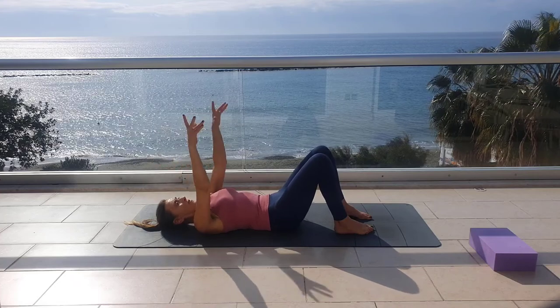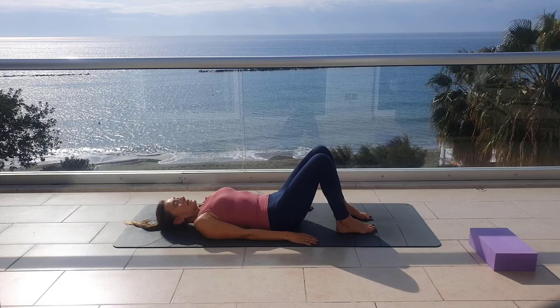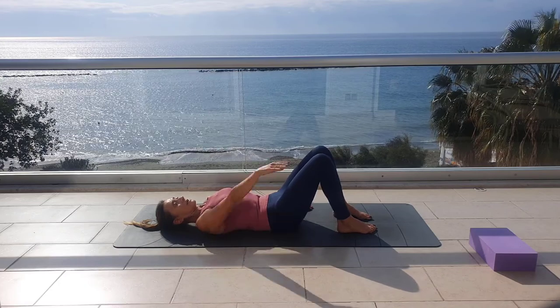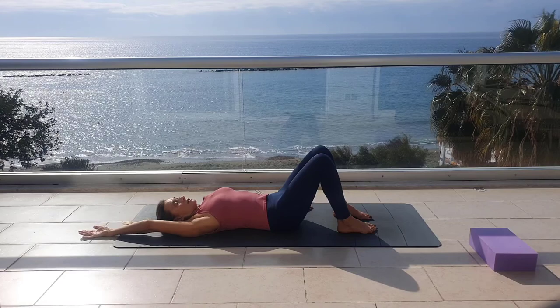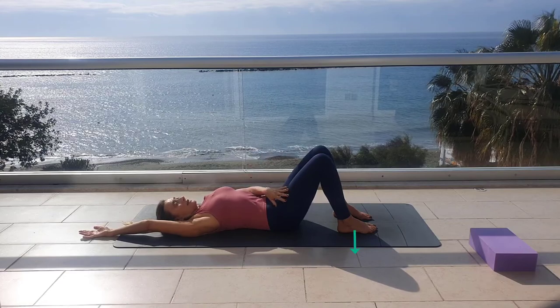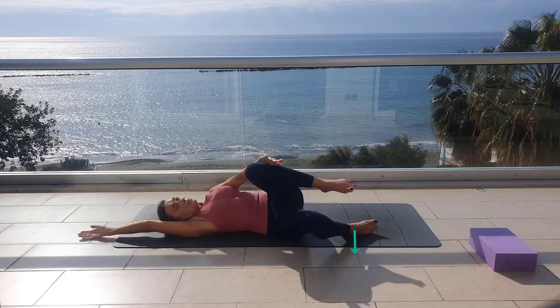Shake your arms a little bit if needed. As you exhale through the mouth, send back one arm — the side that you want to roll on. Next exhalation, press the leg on the same side and lift the opposite one. Help yourself to roll on your side.